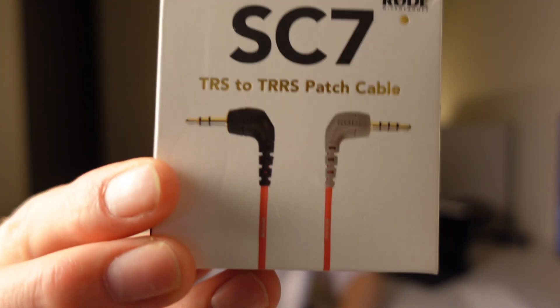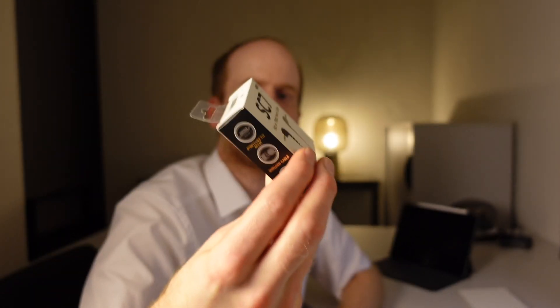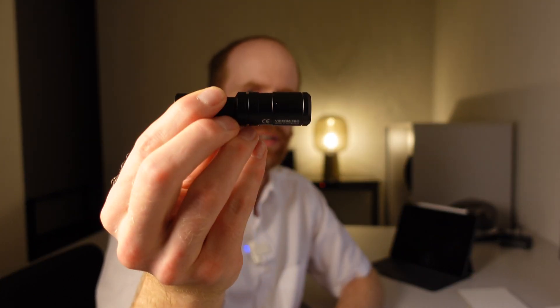Hello and welcome to my channel. My name is Oliver and today I want to talk about my latest investment in new cables. This is a TRS to TRRS cable, as you can see exactly here. This is what you need if you want to connect an iPhone with a microphone like one of those — the Video Micro, which is super nice.